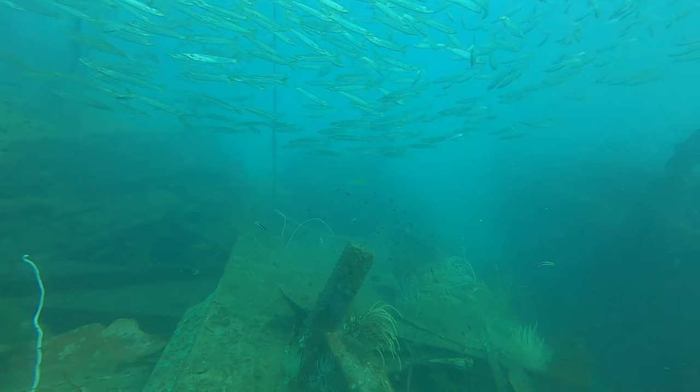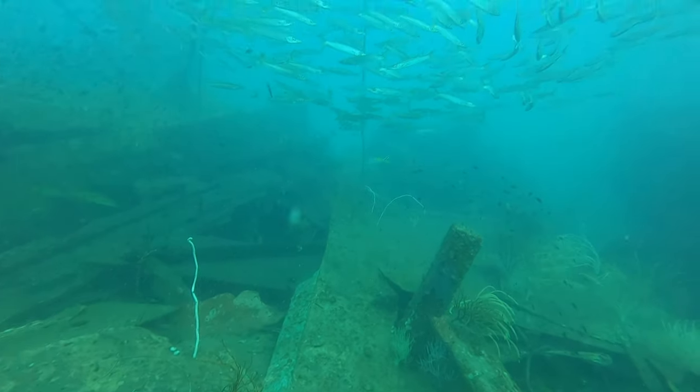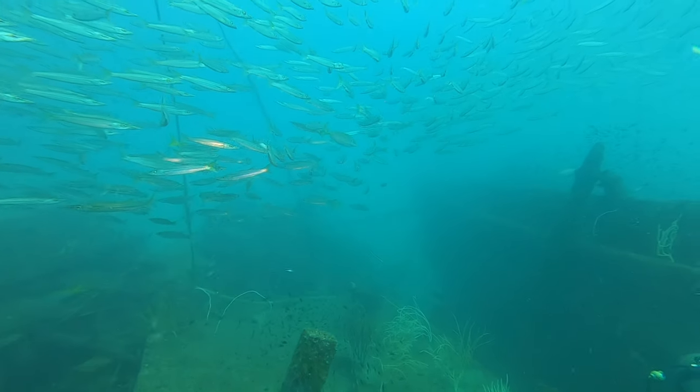I'm going to take a look at it. Let's go.